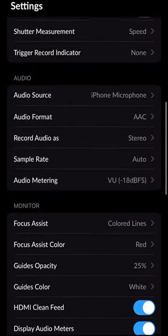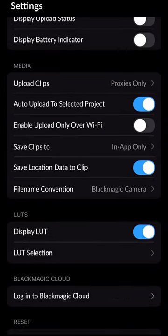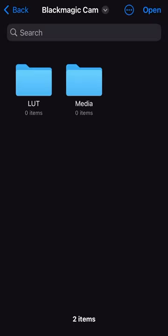Scroll down to media, and where it says save clips to, you're gonna wanna change that from in-app only to files. And when you select files, it'll take you to the file directory.